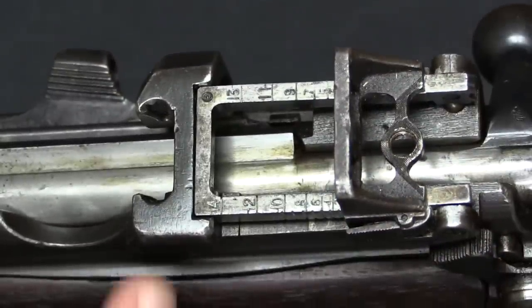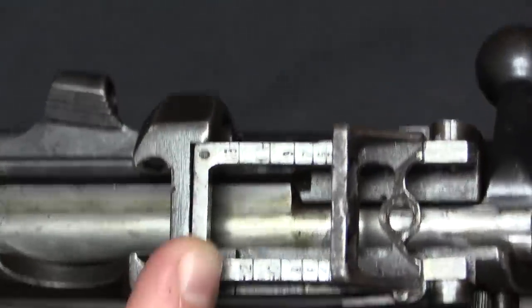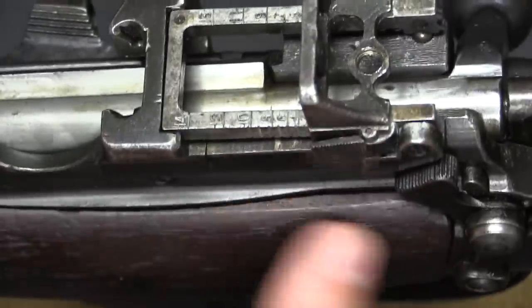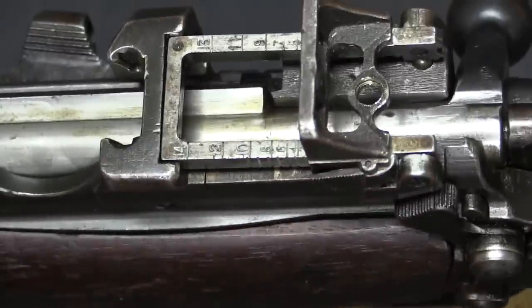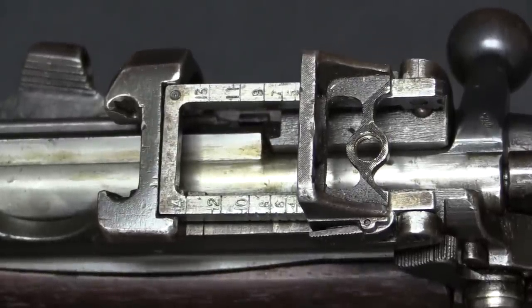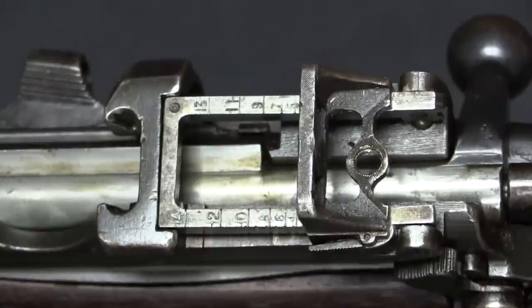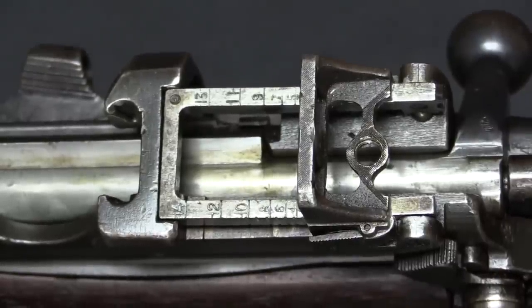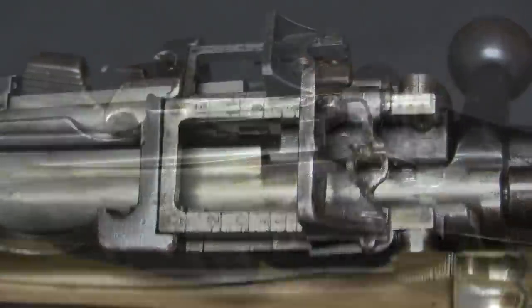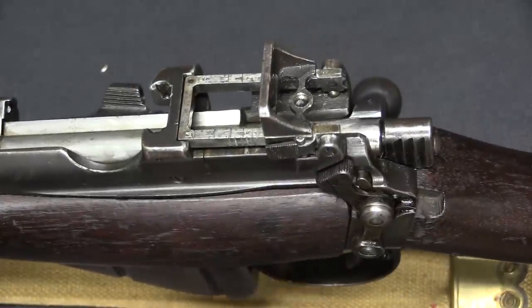This is the second version, and it is calibrated out to 1,400 yards, and it has no volley sights. By the later version here they'd realised the volley sights really just aren't that relevant. We don't need to try and shoot out to 3,000 plus yards with these things — that's just not even happening.